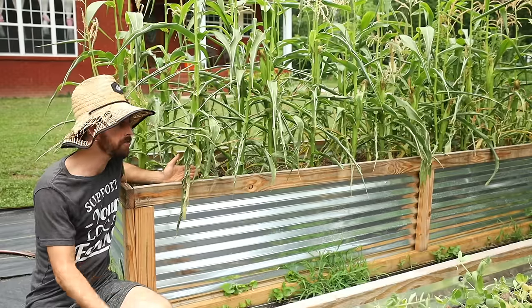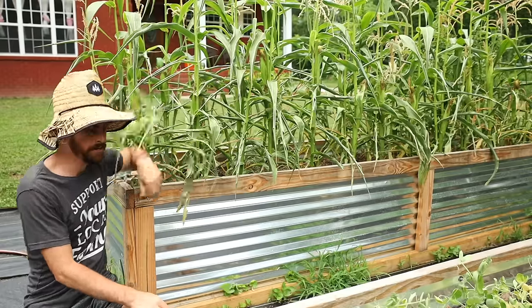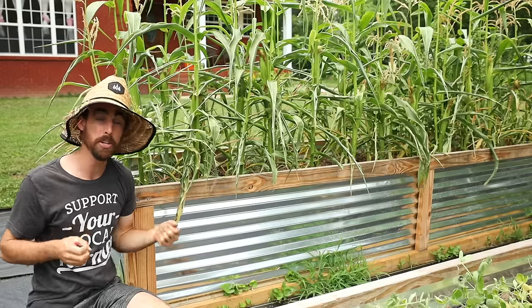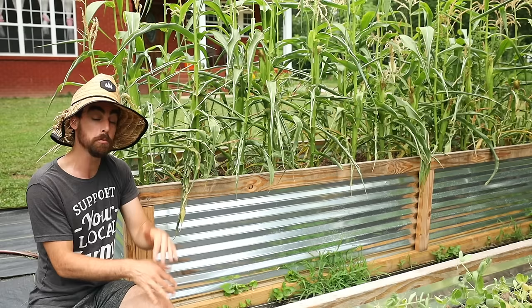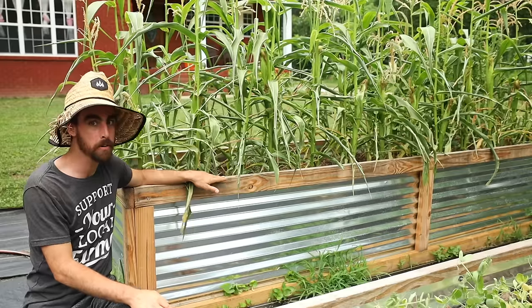Natural wood alternatives: cedar or redwood are the top types of wood that are naturally rot-resistant. Because wood is so expensive, I just didn't want to go that route. Another great way to use cedar — they sell it in six-inch wide boards, so if you want a cheaper, smaller raised bed that's only six inches tall, you can easily do that with cedar using those smaller boards and it will be cheaper. That's another great option.